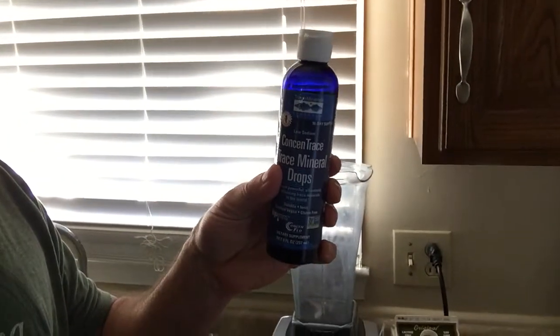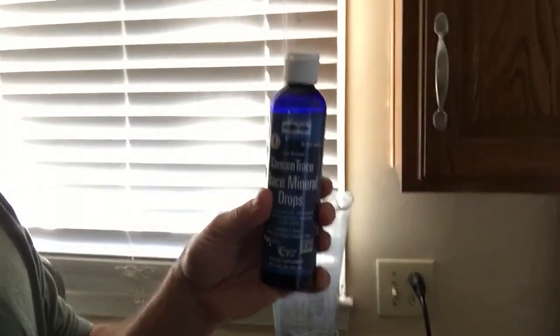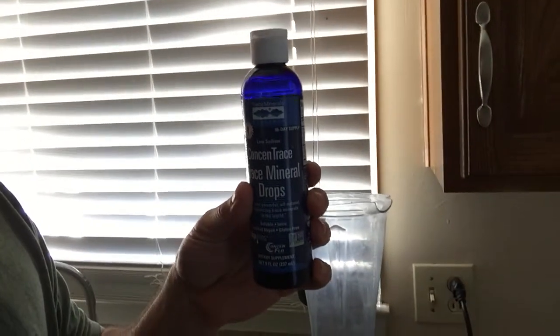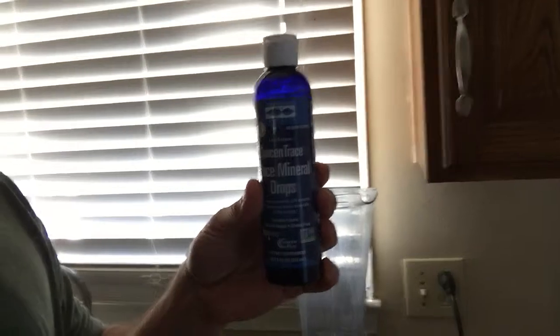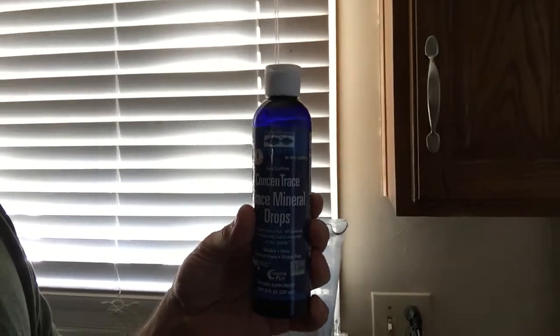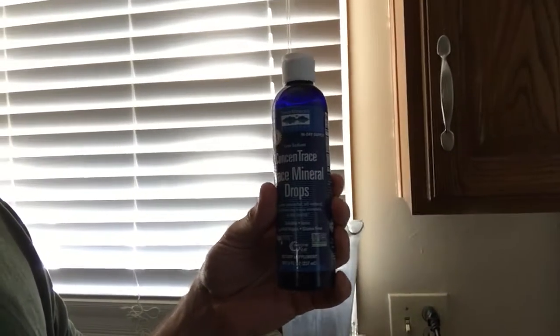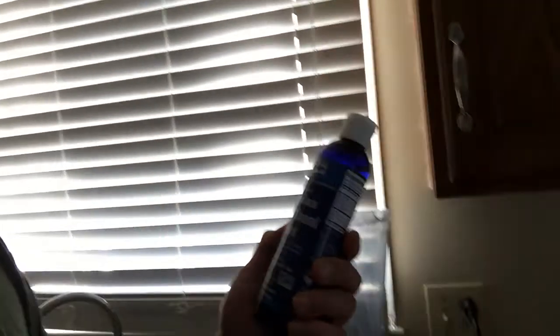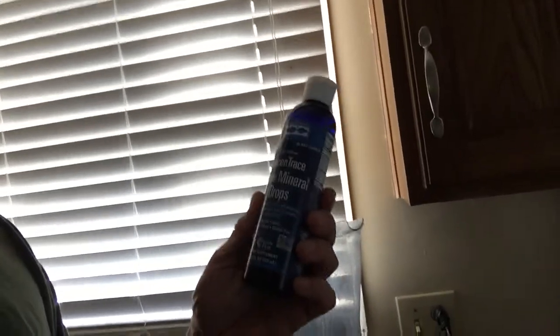The second ingredient I'm adding today is something called trace minerals. Minerals are what you find when you buy a mineral pill — vitamins and minerals. The minerals are what should be in your plants, but the problem is that the soil is usually 85% mineral deficient, as reported as far back as the 1930s. So even if you're getting organic foods, you don't know how many minerals are still in the soil.